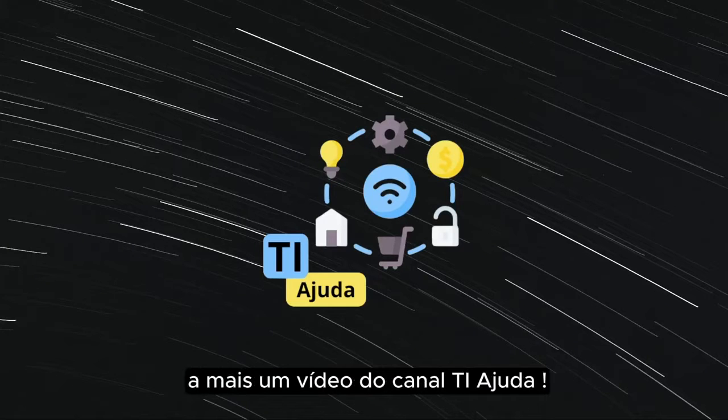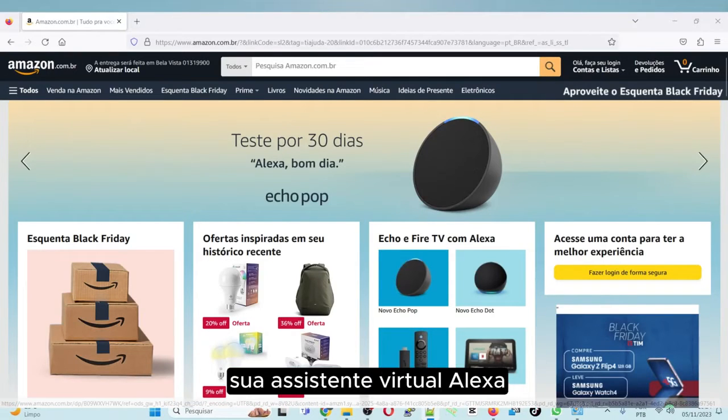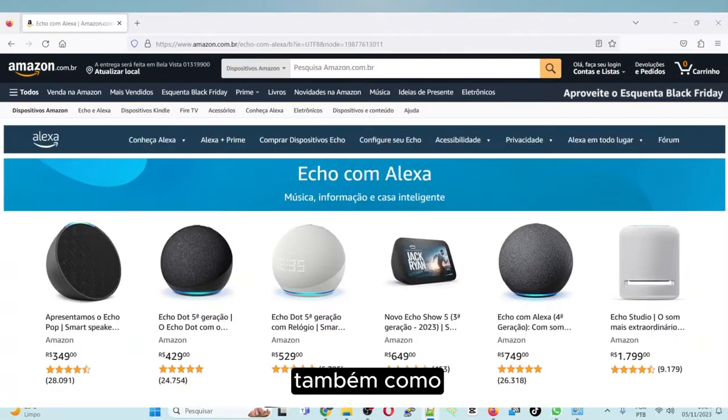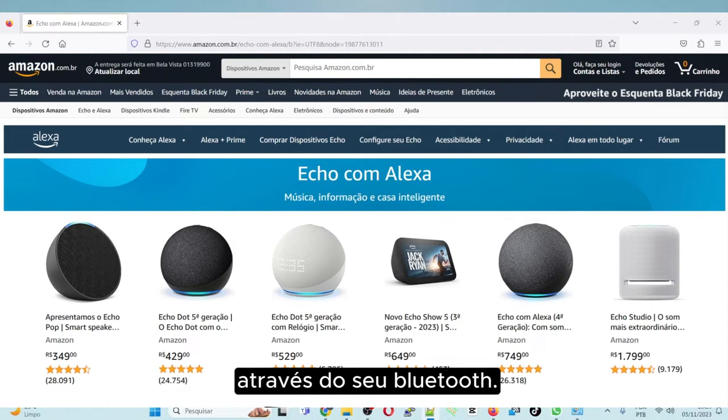Hello everyone, welcome to another video from the Taya Judah channel. Today's video is for those of you wanting to set up your virtual assistant Alexa to also function as a speaker on your computer or laptop through Bluetooth.